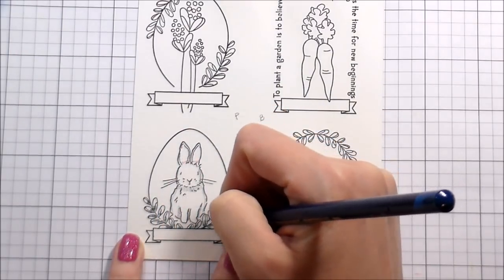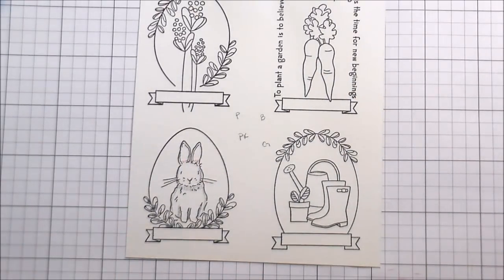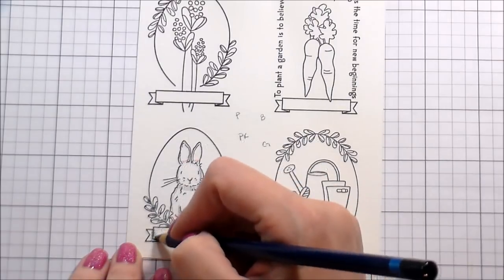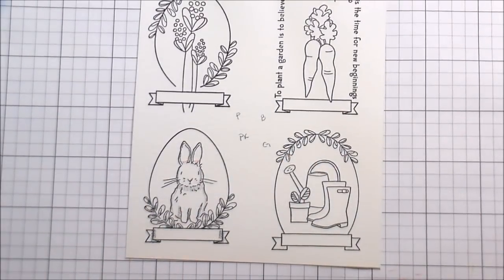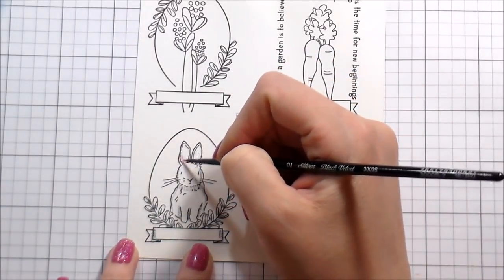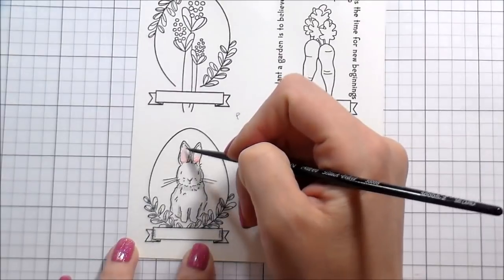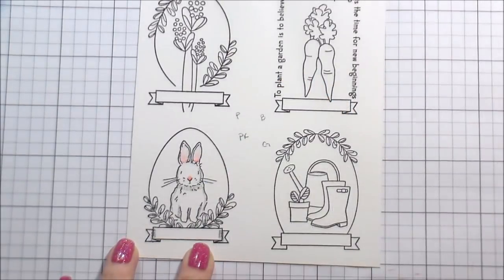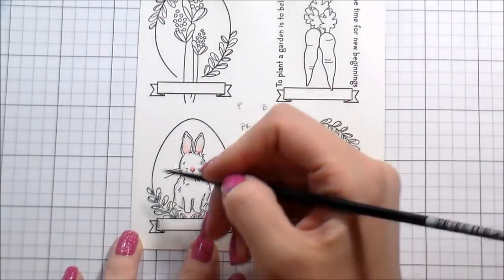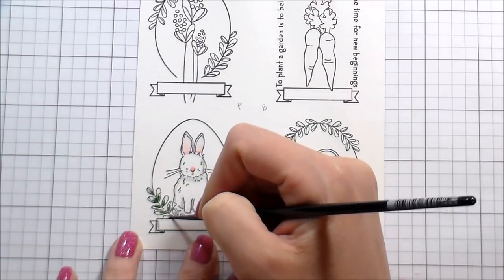I put the Leaf Green and Sea Blue down on the leaves together without any water yet. Then for the banners I used the Charcoal Gray so they'll fade out to white in the middle but have a little shading. I'm working with a number two round brush — I'll go in and put a little bit of water where the pigment is, and where I want it lighter I'll rinse off my brush and go back in with clean clear water.